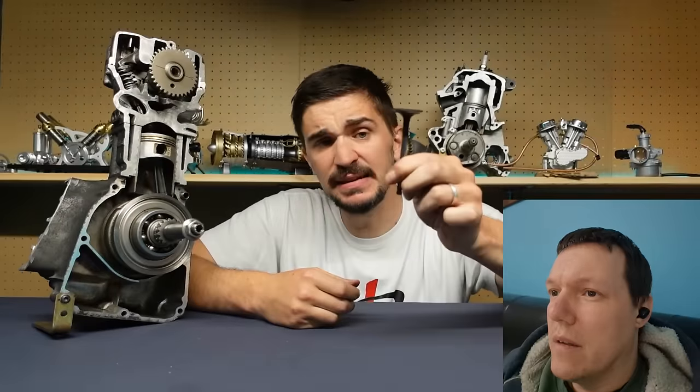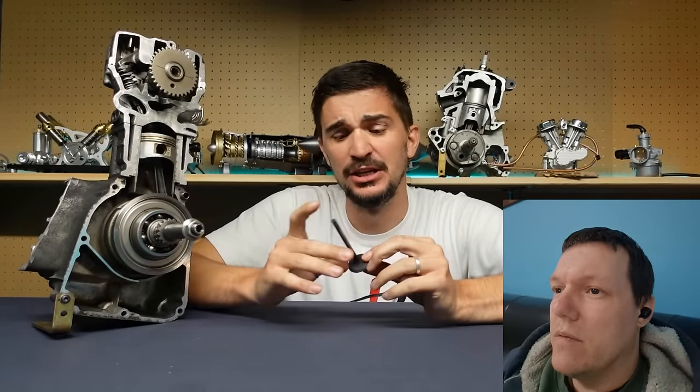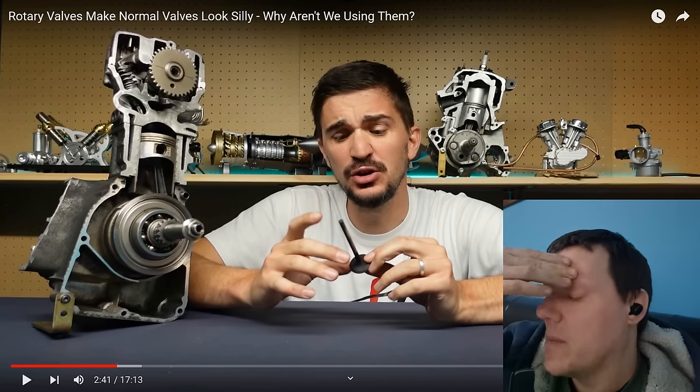Unfortunately, other than being great at sealing, the poppet valve has no other inherent advantages — well, you just missed loads of them. The other thing as well is the fact that it's round — we've been through this before in most of my other videos.